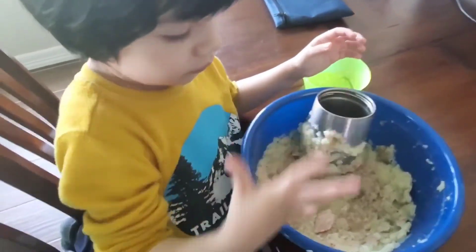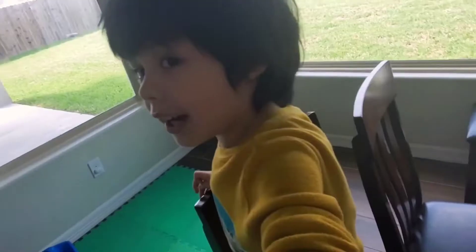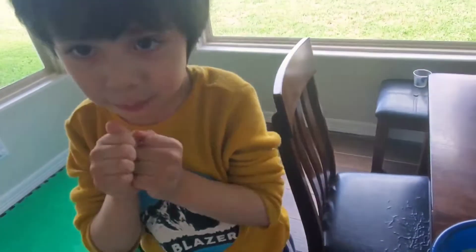What are you doing, Ethan? Making something. Mommy, look. I think this is my second making recipe.